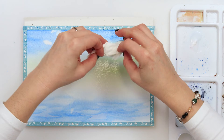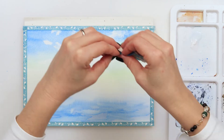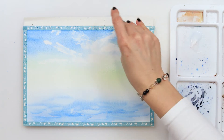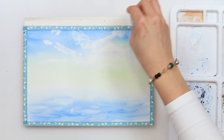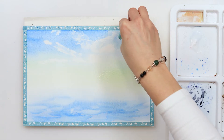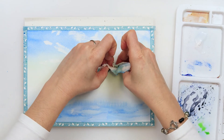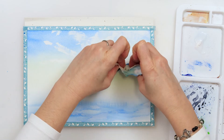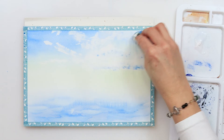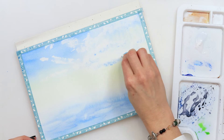After that I am using a wipe and picking up some paint so I can make an impression of clouds, and also making vertical strokes with my wipe for some sun rays. I'm dipping my wipe in paint and pressing it against my paper to leave marks that look like shadows in the clouds.